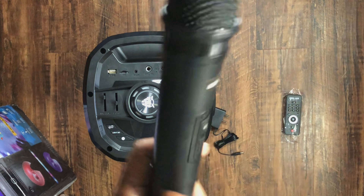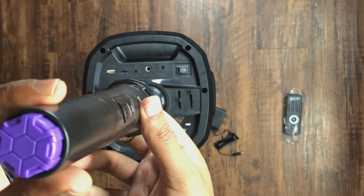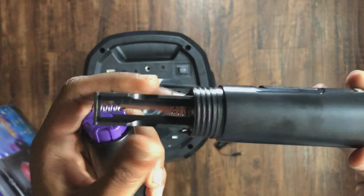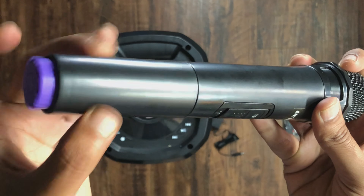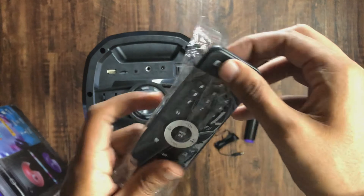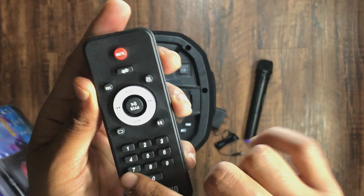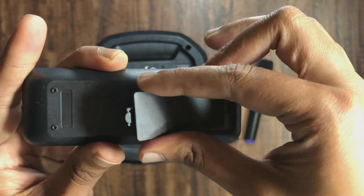Let's check the contents. You can see a mic — a wireless mic — and you have to put two batteries in it. You also get a remote which is used to control the speaker. With the remote you can shift the volume, use the mute button, and access the record function.